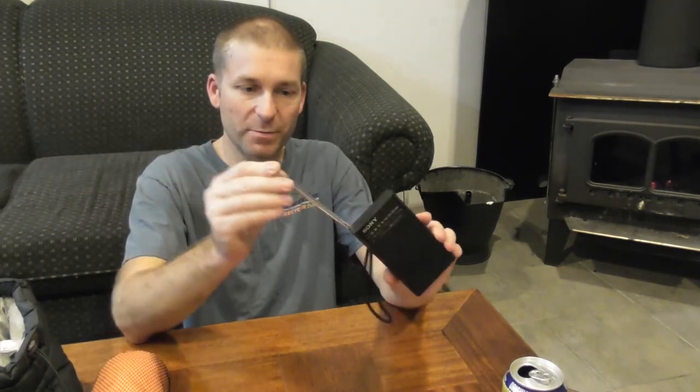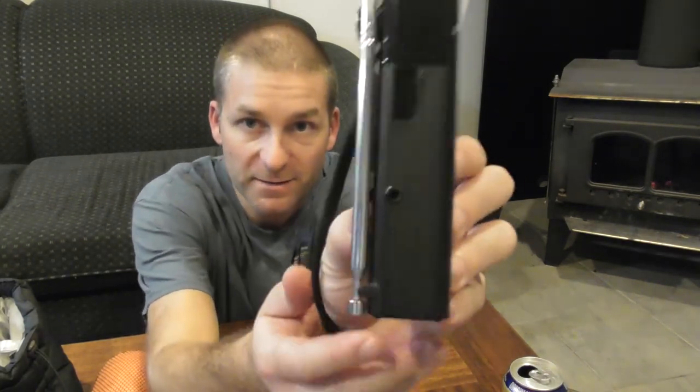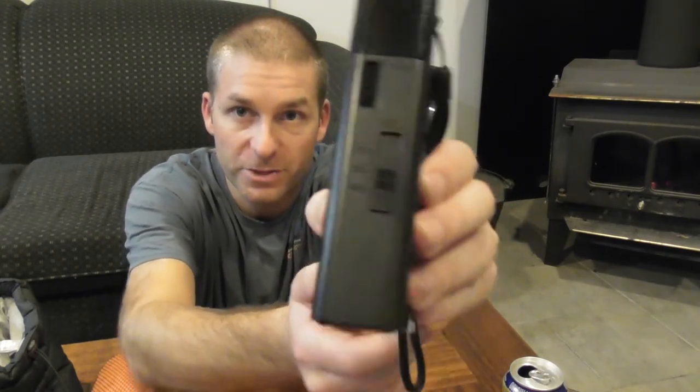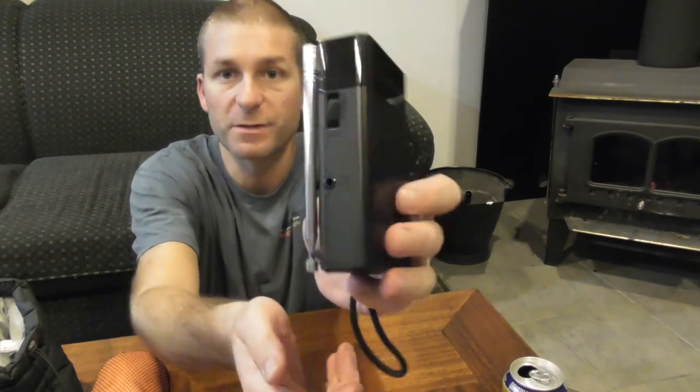It is a Sony AM/FM radio that takes two double-A batteries. There's really not much to tell — it's got a folding antenna, your typical tuner wheel on the side, the ability to change from AM/FM or off, volume adjustment, and you can even plug headphones into it.